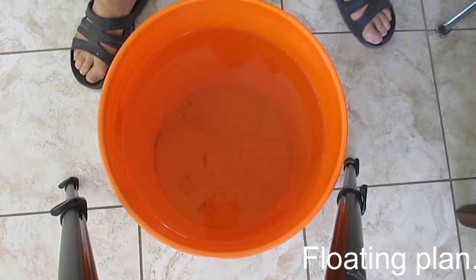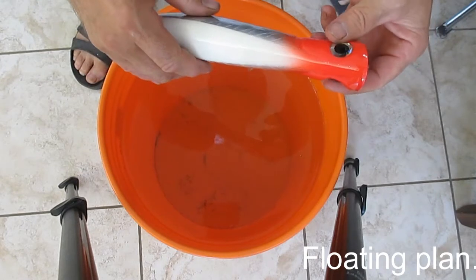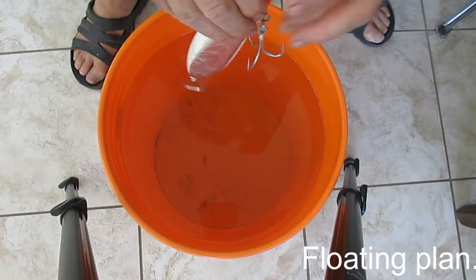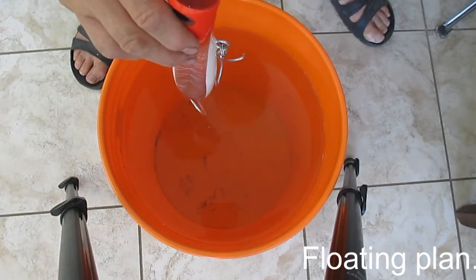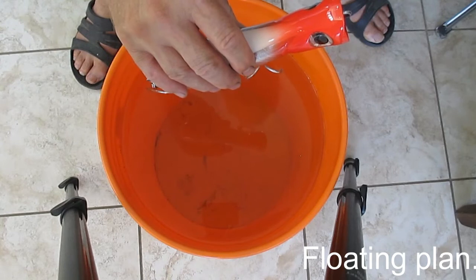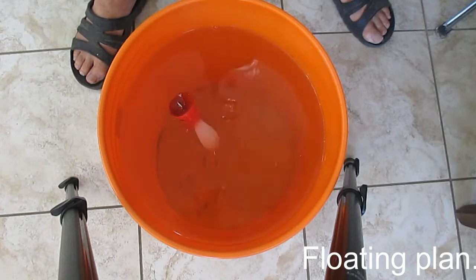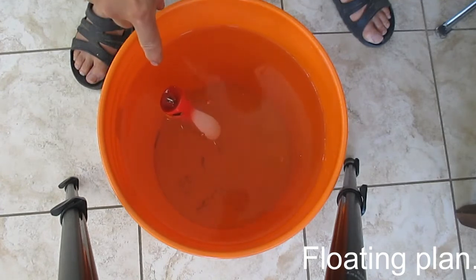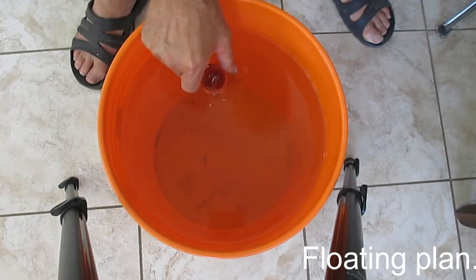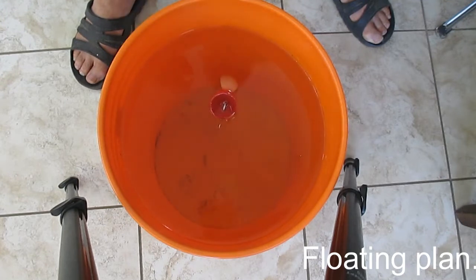Here I am with my trusty bucket and my lure. There's no particular reason to drop it in gently, because when you cast it it's going to come in hard from a height. So I'm just going to drop it randomly. Notice that it sits tail down, and when I spin it around most of the water is out of the concave area in front.